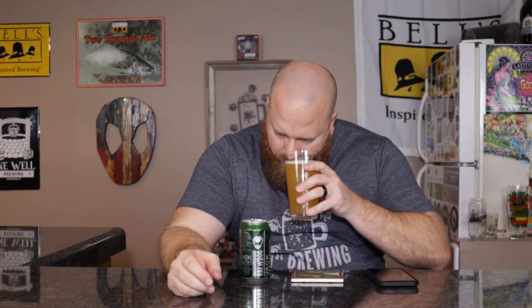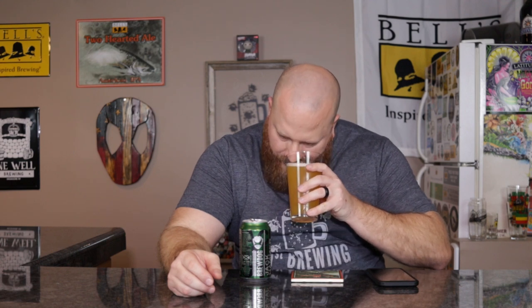I would say medium hazy level. Some bubbles coming up, not very many at all. Let's go ahead and smell. Citrus and pine is what I get the most of. Maybe a little bit of grapefruit, but that citrus could be coming from the grapefruit. The pine and maybe some bitterness is from the grapefruit rind, something like that. I'm getting a little bit of sweetness in the back, but for a 7% beer, you're going to use more grain to bump up that ABV.